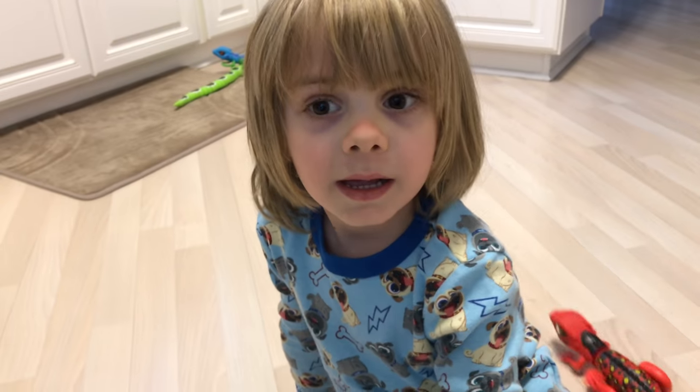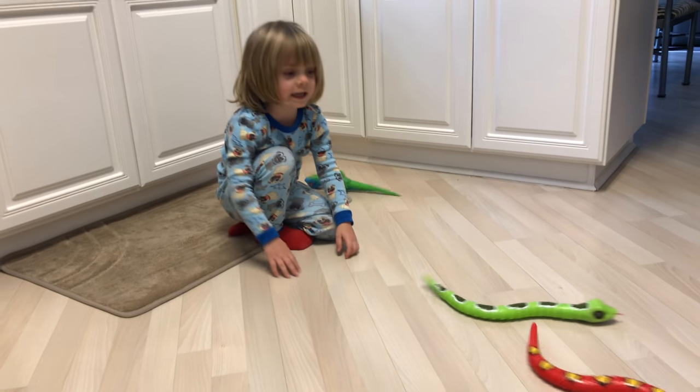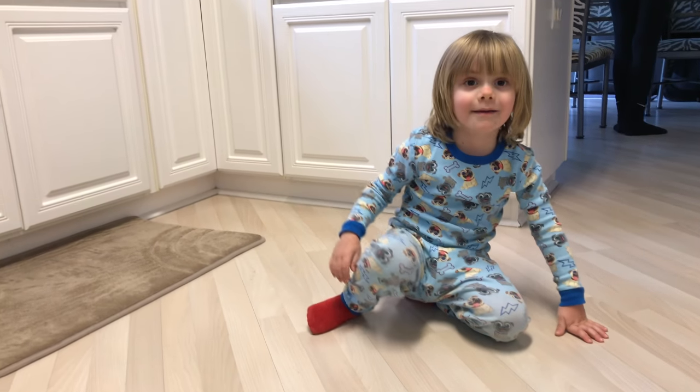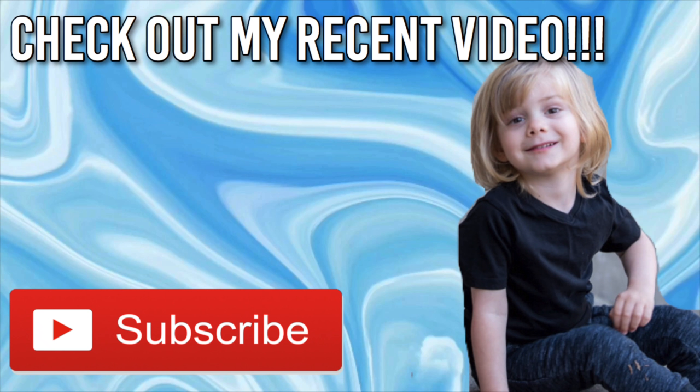Do you think the snakes look real? Yeah, me too. Do you like the red snake or the green snake better? The red snake. Do you think these snakes are pretty cool? Yeah. Would you give them a thumbs up? Thanks for watching. Bye.